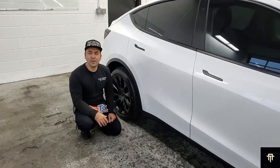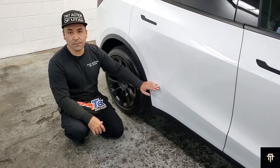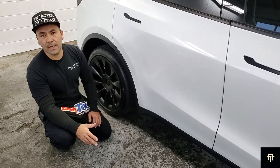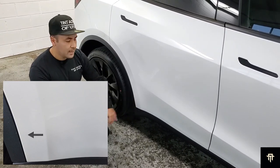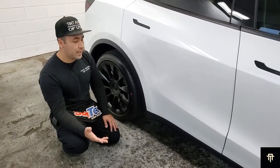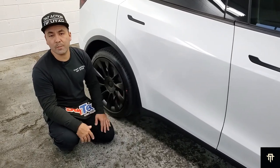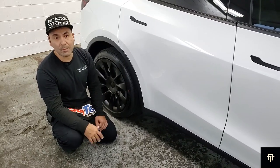We're down to our final project on this Model Y — this is something I really recommend getting done. It's paint protection film on the lower portion of the rear doors. If you look at the rear door, the angle especially towards the back comes out a little bit. We've seen Model Ys after being driven 100 to 150 miles and they're picking up a lot of rock chips in this area. I definitely recommend getting this done — it's not that much more to do, and it's going to save the paint on the back of your doors. When you get it done, make sure they bring it up to the body line so it hides really well. Make sure it's wrapped on all three sides so you can't even see it, but you're also getting protected.